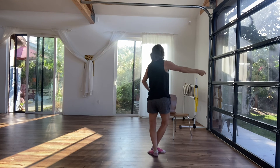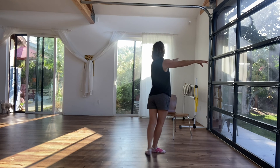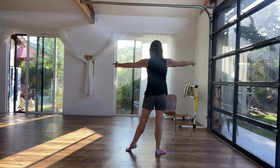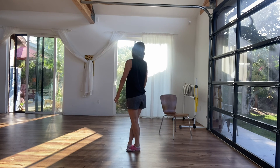Left arm goes down, extend, and back. Shift, lift, rock — change croisé, and finish. There you go. There you go.